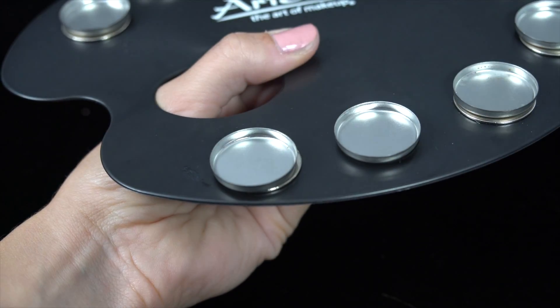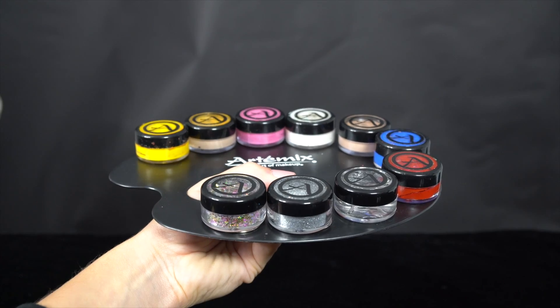Don't want containers with lids? No problem, we've got these too. My favorite thing about the palette is that it's universal — it's not just for makeup. You could fill these containers with sequins, buttons, gems. The possibilities are endless.